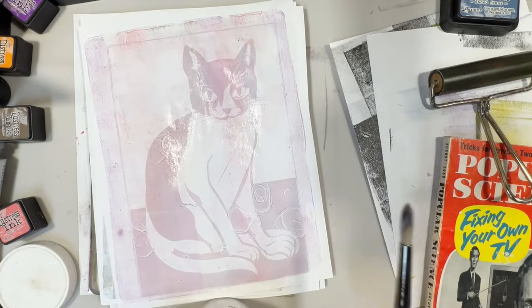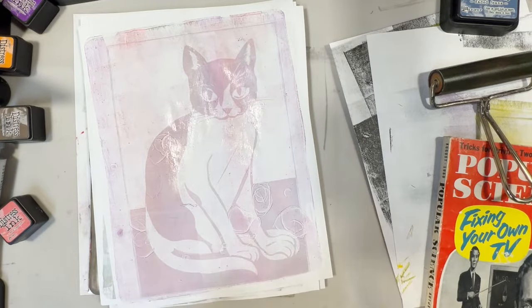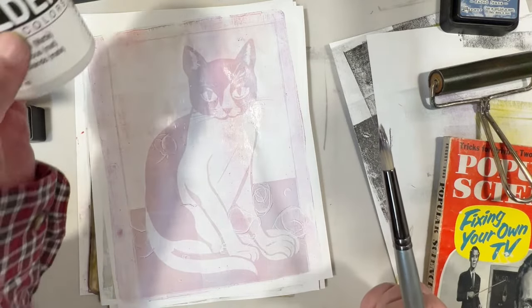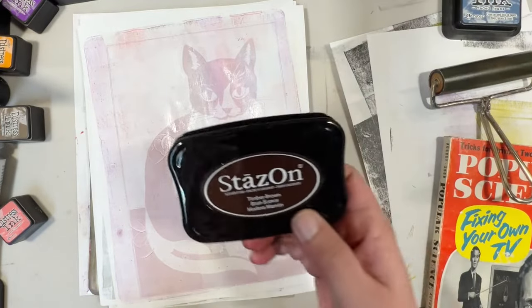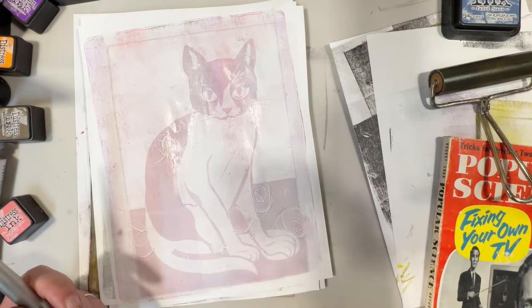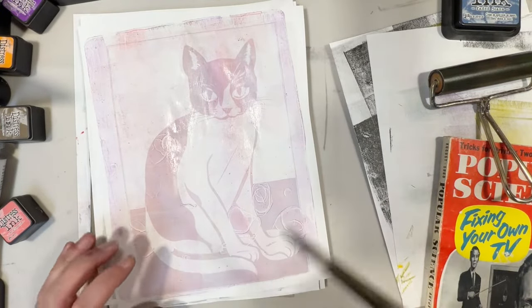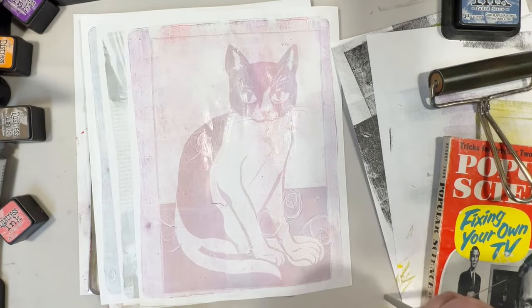There you have it — let me know if you give this technique a try and let me know what you think of it. I think you can use other ink pads if you want; I just choose to use Distress inks because I would rather be creating than cleaning my plate all the time. Distress ink stays on your plate, and I didn't want to have to clean it constantly — that's why I chose to go with Distress inks. Thank you for watching, have a wonderful day, and I will see you in the next video!